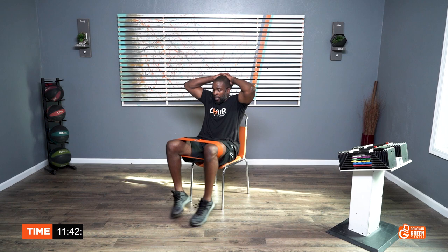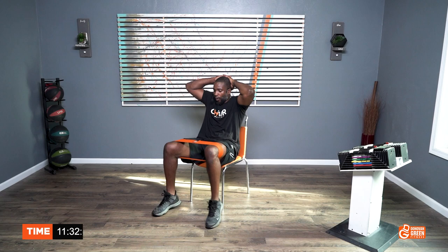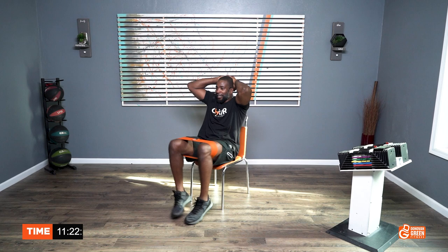We're going to aim really quick for sixty reps. I'm going to go fast. Let's go. One, two, three, four, five, six, seven, eight, nine, ten — three sets — then ten, nine, eight, seven, six, five, four, three, two, one. Sixty reps complete.